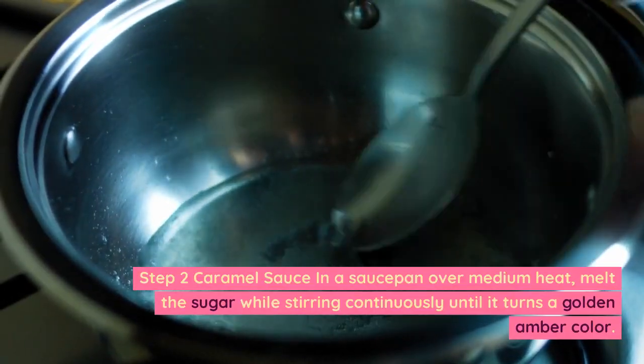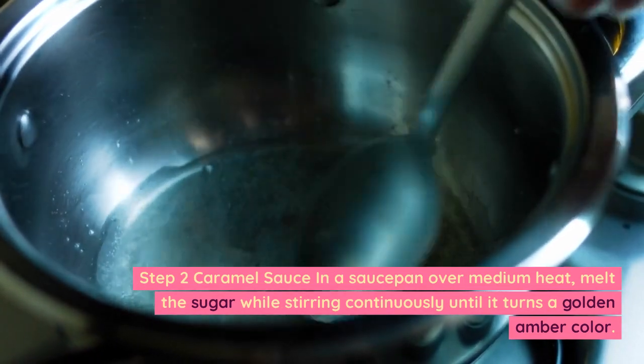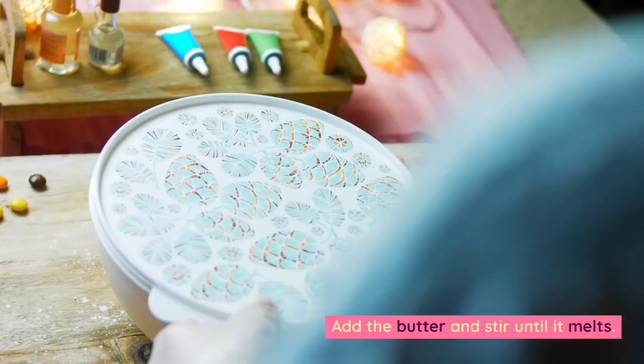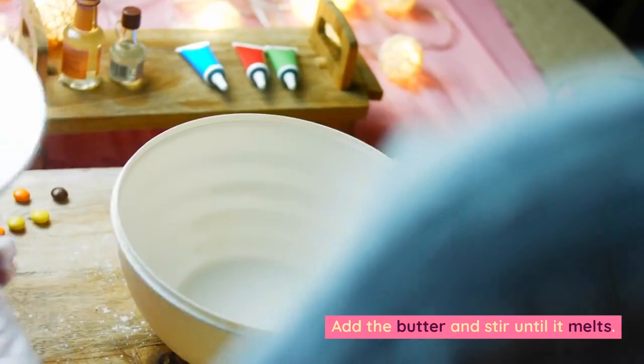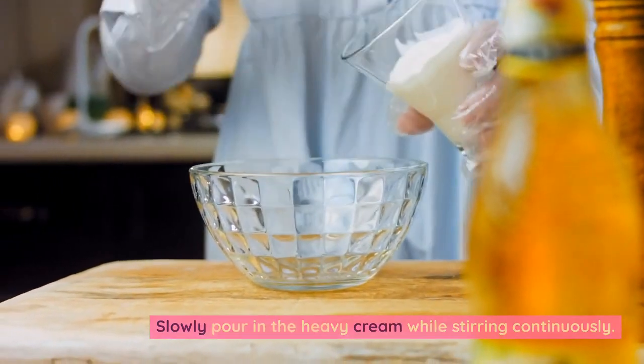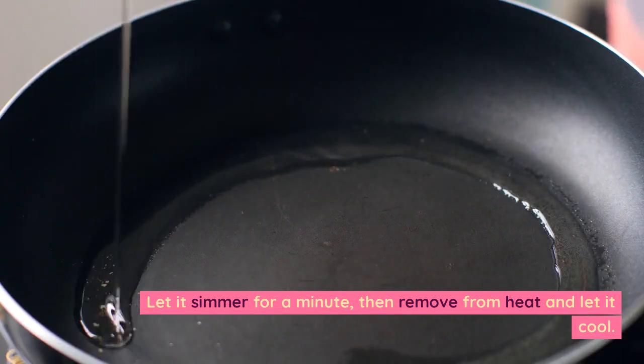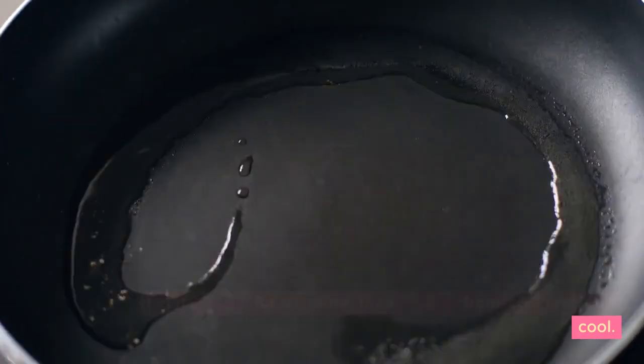Step 2 — Caramel sauce. In a saucepan over medium heat, melt the sugar while stirring continuously until it turns a golden amber color. Add the butter and stir until it melts. Slowly pour in the heavy cream while stirring continuously. Stir in the vanilla and salt. Let it simmer for a minute, then remove from heat and let it cool.